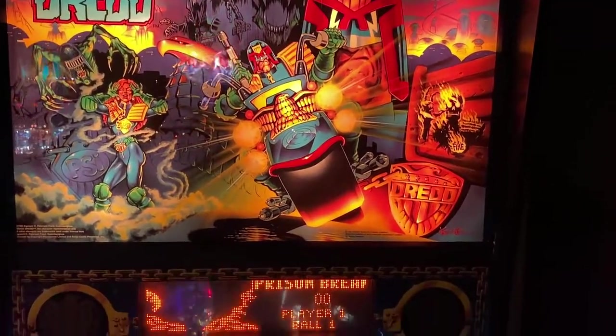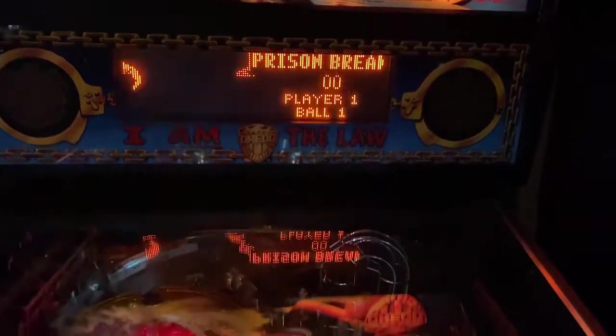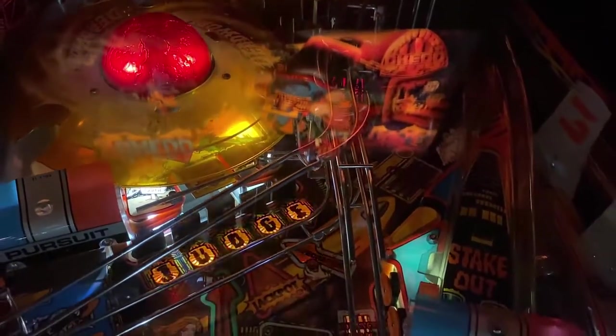Hi, this is Nathan, your neighborhood arcade and pinball talk, and we're going to be reviewing Judge Dredd by Bally Pinball today on location at Rec Bar 812 in Southern Indiana. Please look for a written review underneath the description of our YouTube video, and let's go ahead and get this review underway, shall we?